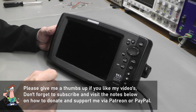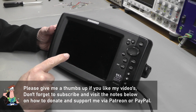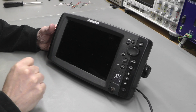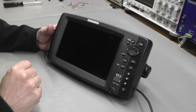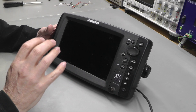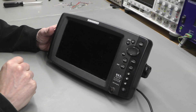Hi everyone, welcome back to the workshop — it's repair time again, and this time we've got something a little bit different. It's not a digital oscilloscope; it's a fish finder for motor boats with a sonar detector in order to find schools of fish. This one belongs to my dad, and he's reported that the screen has just gone blank when you power it up, so let's take a look at it.